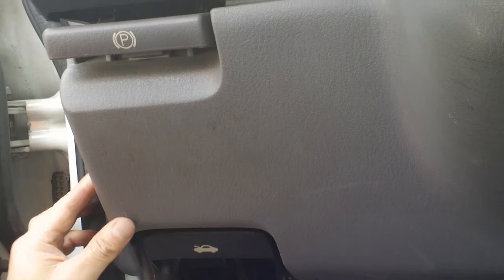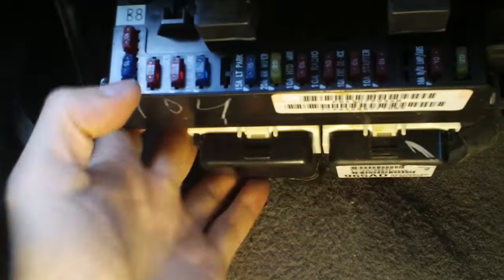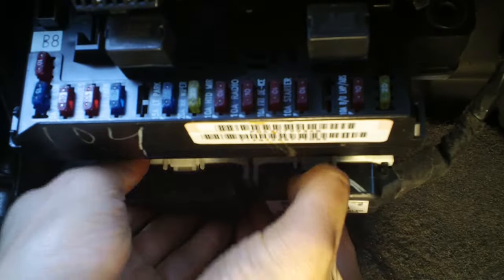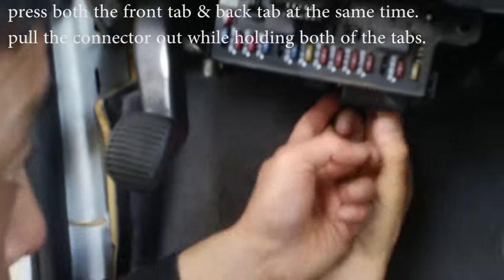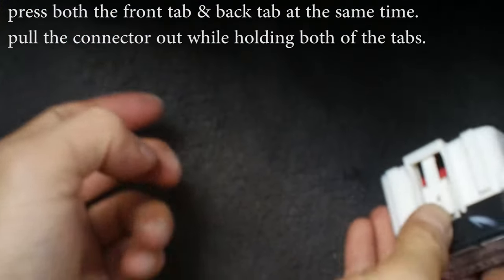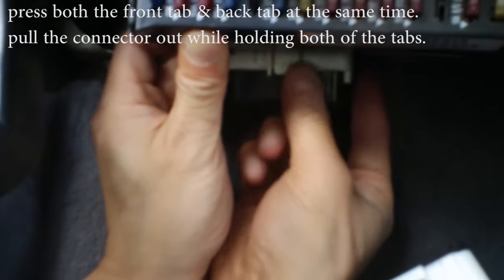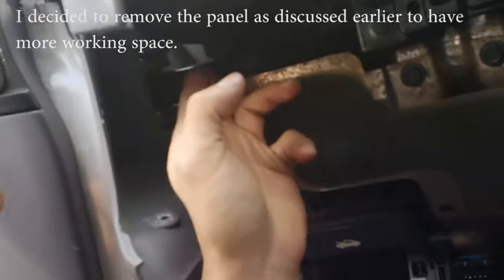The next step is to use a 10 millimeter socket. There are three bolts — two on this side and one on this side. Once you remove all three, this panel drops, but because of the wires you have to remove the wire connectors. Press both the back and front of the adapter and then pull it out. There's another one on this side — do the same thing, press and pull it out.